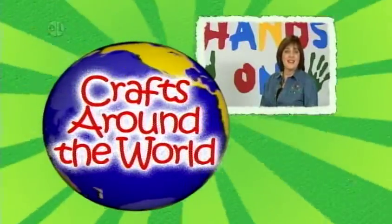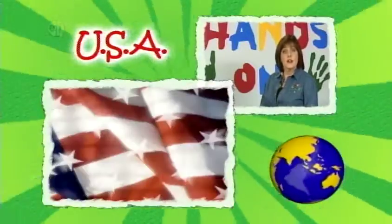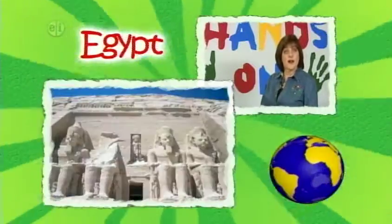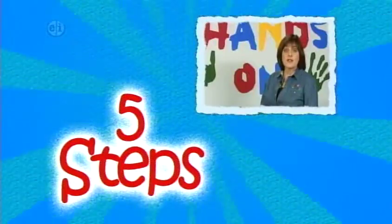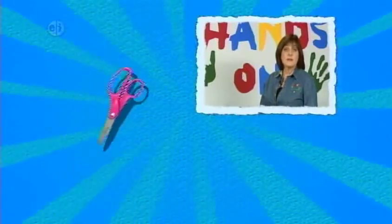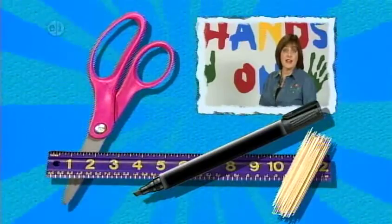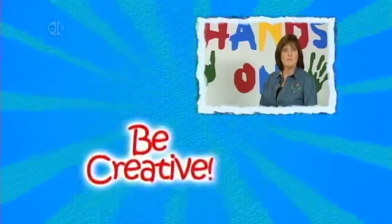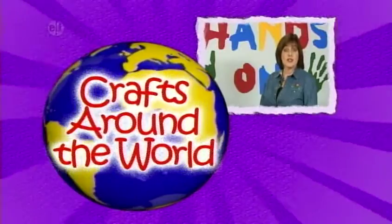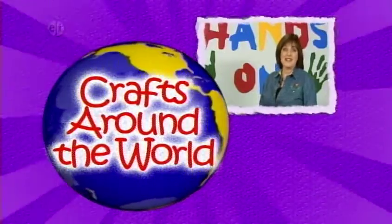Travel around the world on this season of Hands On Crafts for Kids. We're visiting a different country each episode and learning about their culture and traditions through crafts. Every project has five steps and five main ingredients, plus you'll want to keep basic supplies like scissors, markers, toothpicks, and even a ruler on hand. Remember, be creative. It's fine to change colors or patterns to make your project your own. So let's learn about different countries with fun craft ideas.